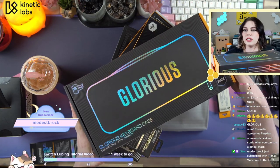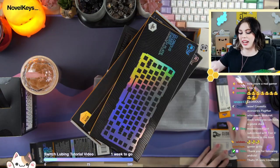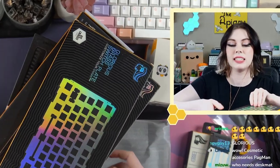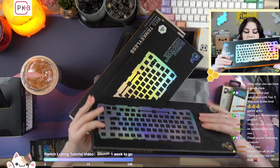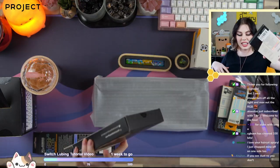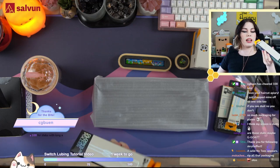So here we have the Glorious keyboard case. We have some stabs. I have the switch puller, which is what I went to go get. But don't mind the dust. We have switch plates in poly and brass, I think they gave me. Coiled cable — could actually do with that. And a keycap puller.